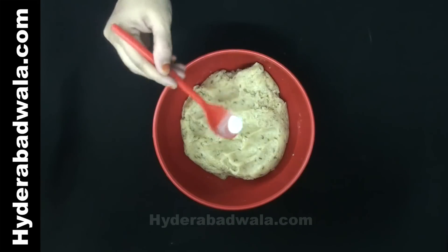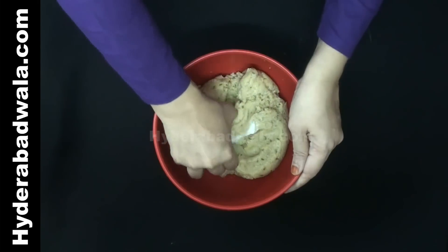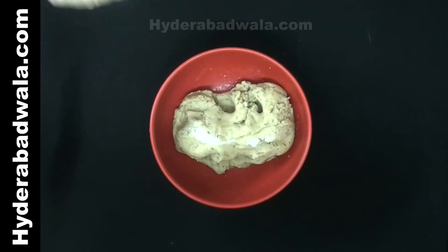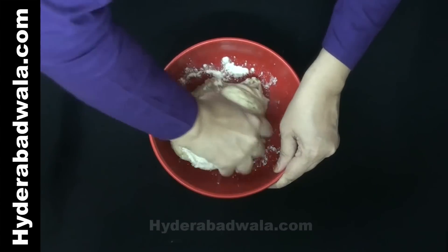Close the lid and let it rest for about half an hour. After half an hour, add one-fourth teaspoon baking soda to the dough and knead again. You can dust with all-purpose flour or maida to facilitate the kneading.